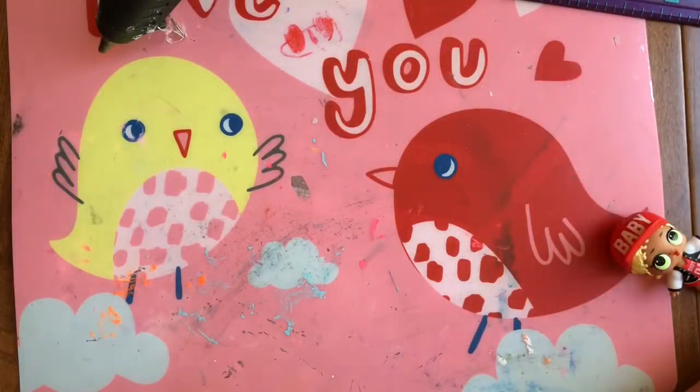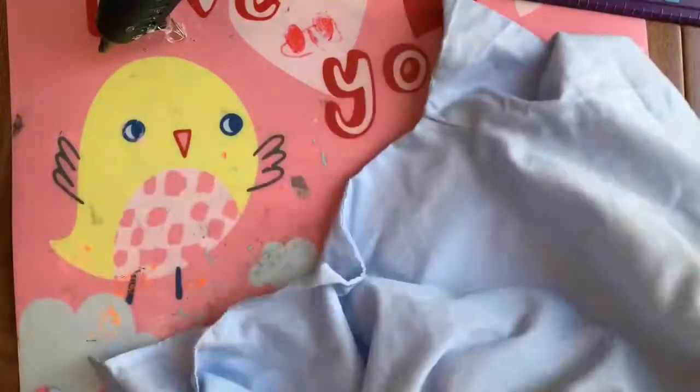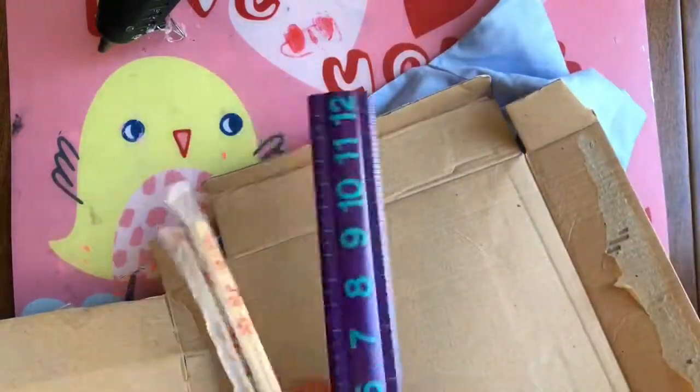So all you're gonna need is some clothes. If you have fabric you can use fabric, but this is just a shirt that I have — you see it's an old shirt. You'll also need some cardboard, chopsticks, a ruler, and a hot glue gun.